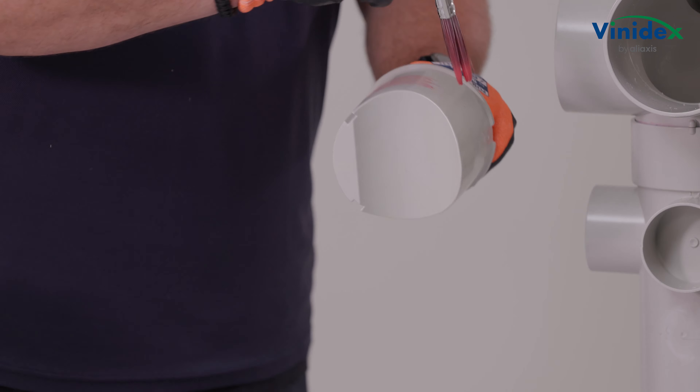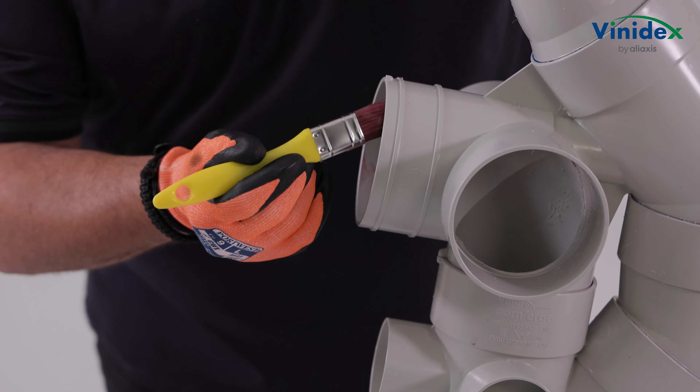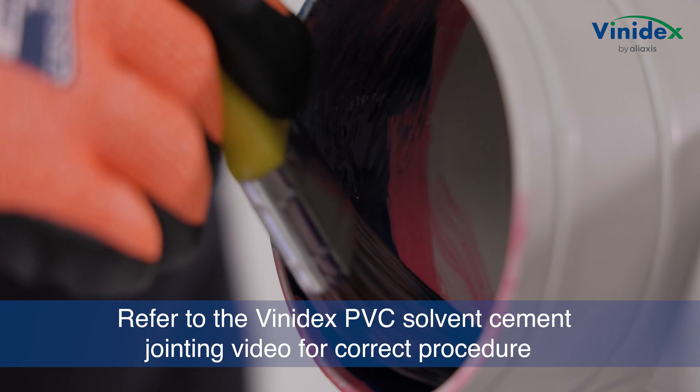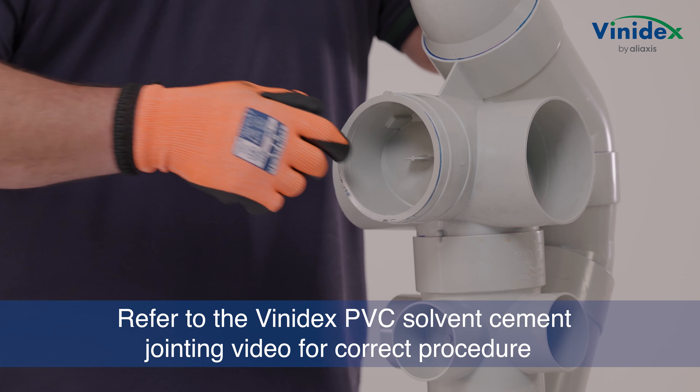Once the inlet holes have been drilled out, if inlet 2 is not being used, it will need to be plugged using the supplied DN100 plug. Refer to the Vinodex PVC solvent cement jointing video for the correct preparation and installation of a non-pressure solvent cement joint.